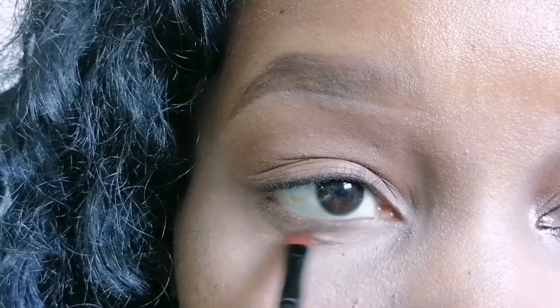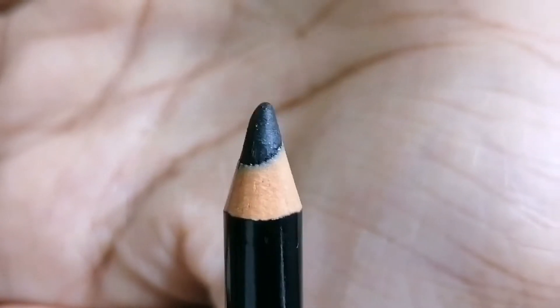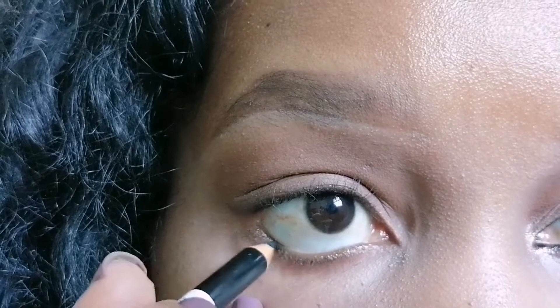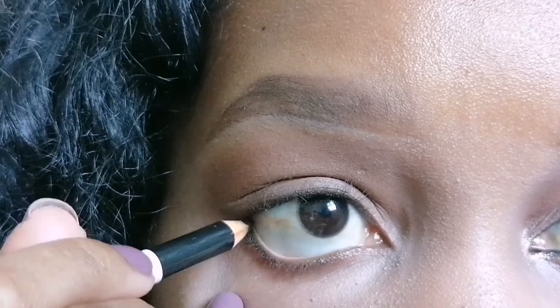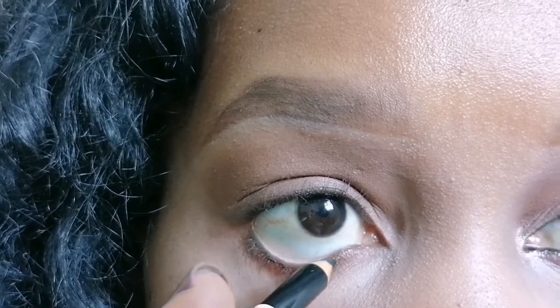I'm going to use this sharp black pencil liner on my waterline, just to create some definition on my eye. I love a black pencil liner on the waterline.